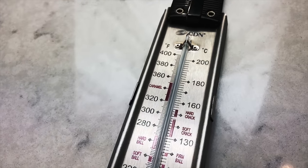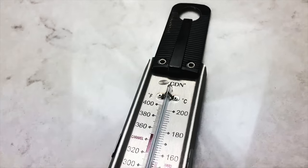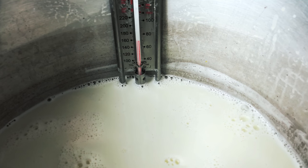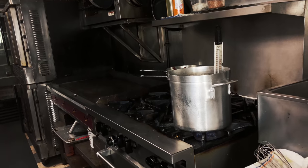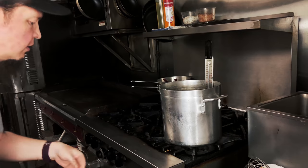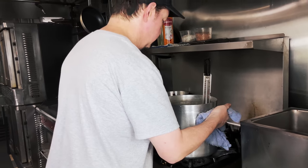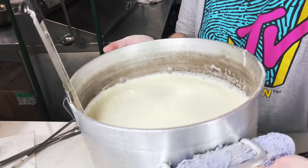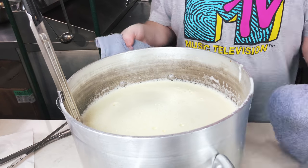Cook the mixture gently to an internal temperature of 160 degrees Fahrenheit using your candy or digital thermometer to track the progress, stirring constantly. At this point you will remove your pot from the heat and transfer over to your tempering station. Reaching 160 degrees will destroy salmonella if present, and it will also set the mix to a slightly thicker consistency, making it ready to temper into your egg yolks.